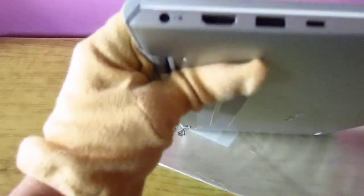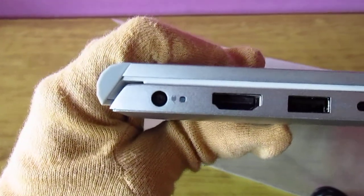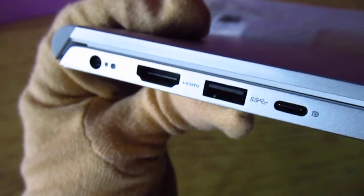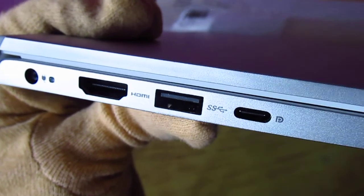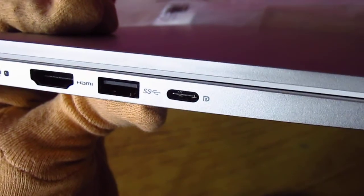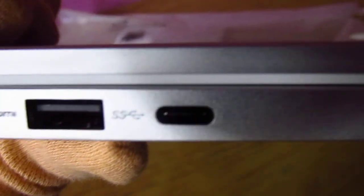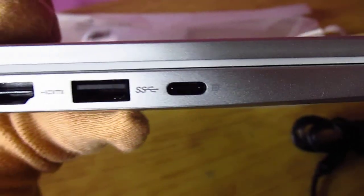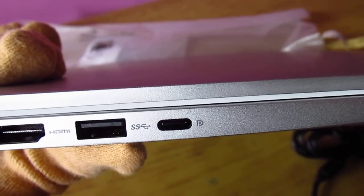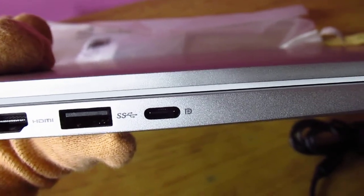Let's go over the sides. This is the power port with an LED on it, this is HDMI, and this is USB-A — I guess this is 3.2 — and this is USB-C. I do not see any Thunderbolt symbol on it, but it says that it is display and power enabled.